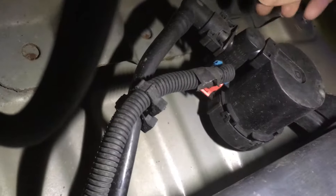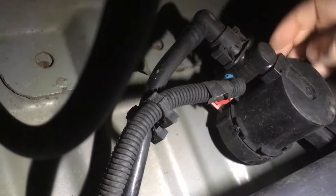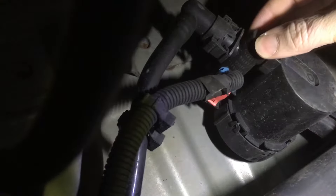It comes out of the charcoal canister and goes down this pipe right here to the solenoid vent valve. This right here is just a filter, and then this is a solenoid that opens and closes the vent to do fuel system diagnostics.